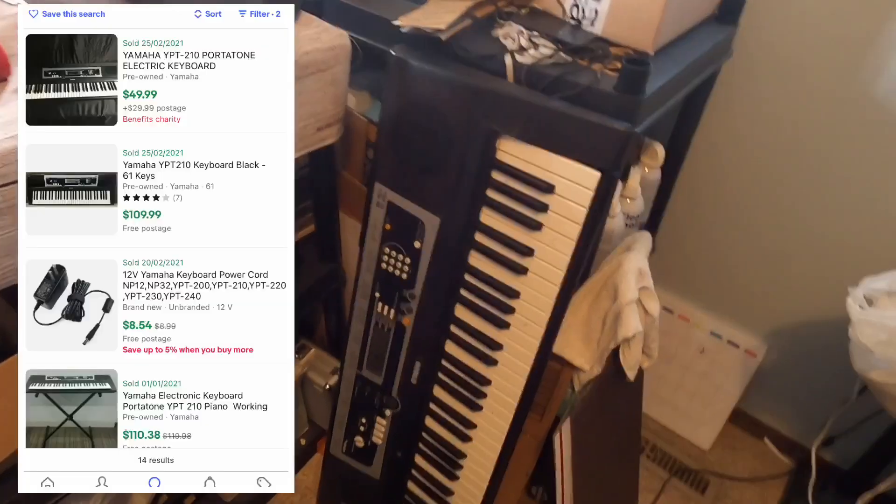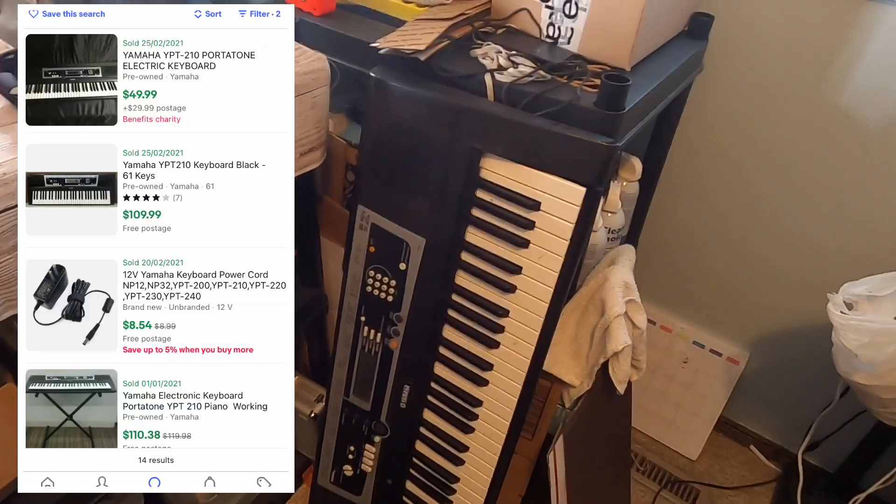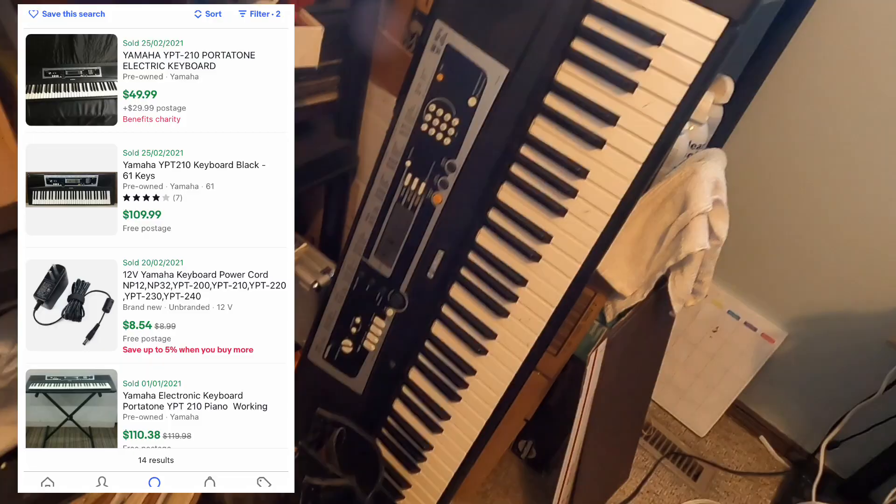Oh yeah, one more thing I got was this Yamaha keyboard. I'm not 100% sure if it works. Then out of nowhere a car drove all the way up my driveway — I got a little freaked out, joking it could be like First 48. My dog Oscar's going to start barking. I'm going to go see what they want and I'll be back.